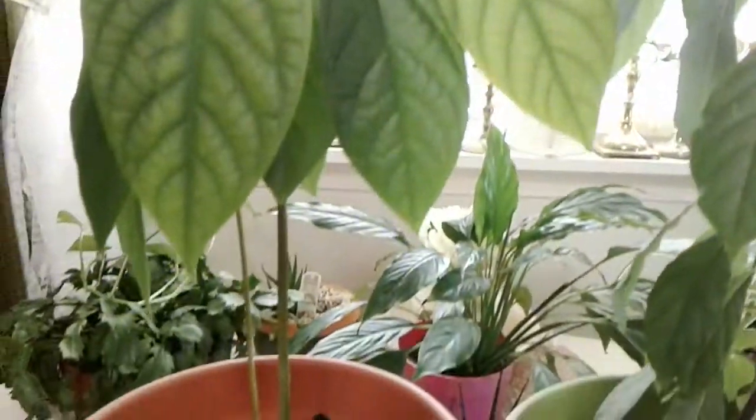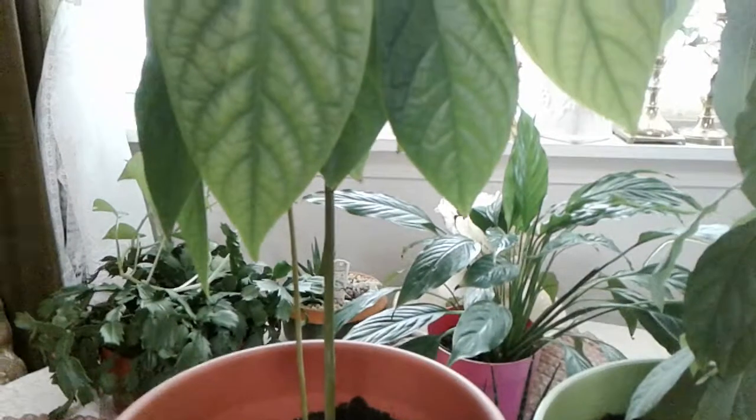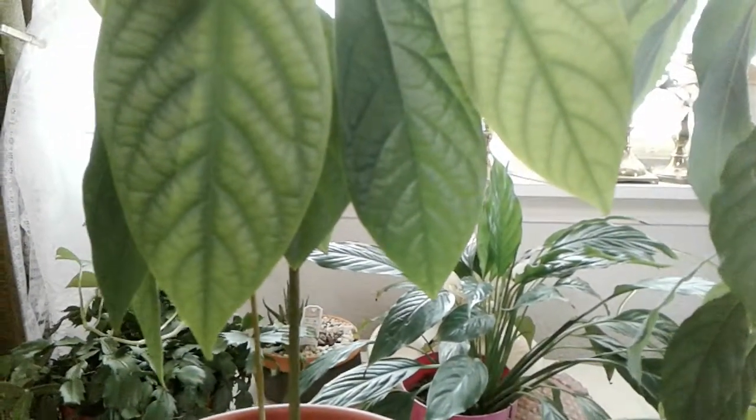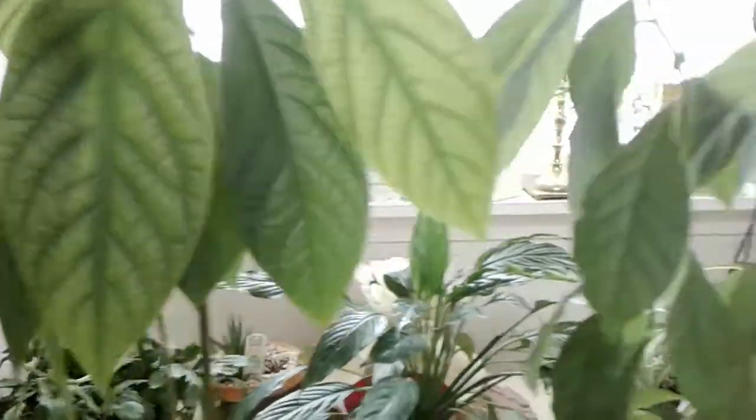These are my avocado trees. Thanks for watching — this is Susie. Please subscribe and hit that notification bell. Bye-bye for now.